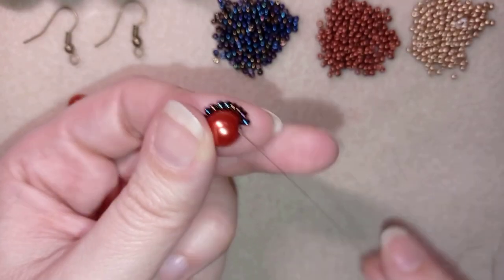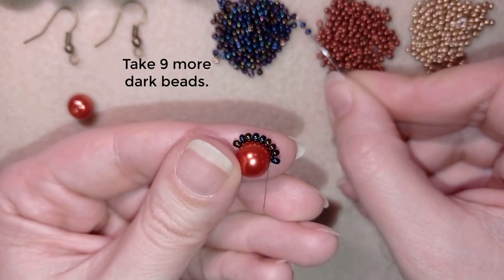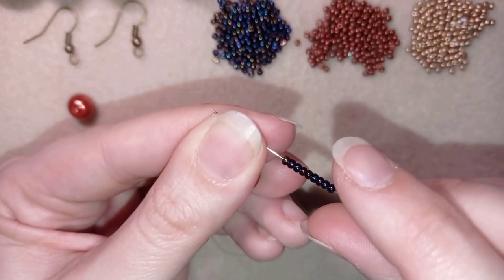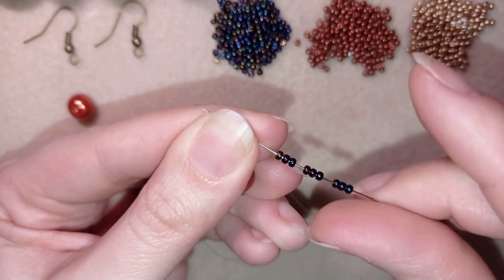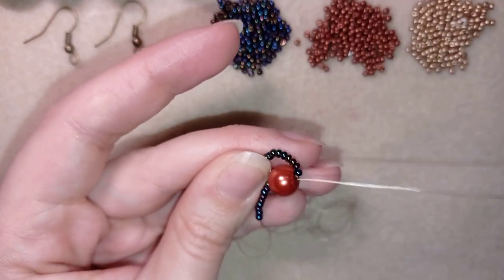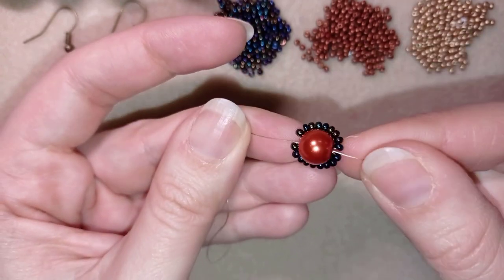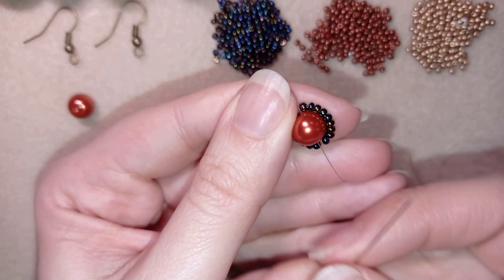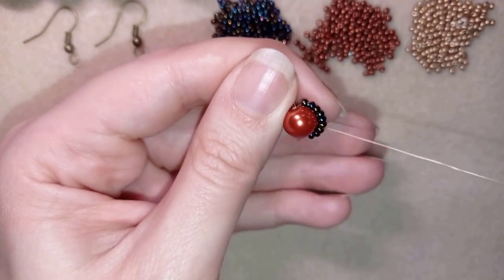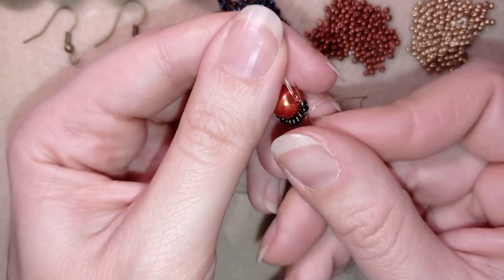I'm going to flip my work in this direction. Now I'm going to repeat this — I'll take nine beads again. With nine beads on and holding my tail thread, I will go back in circle through the pearl again. Then, still holding my tail thread, I'm going through all of those beads in this direction.